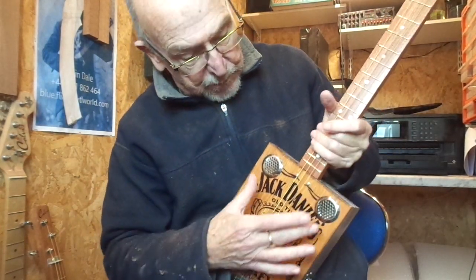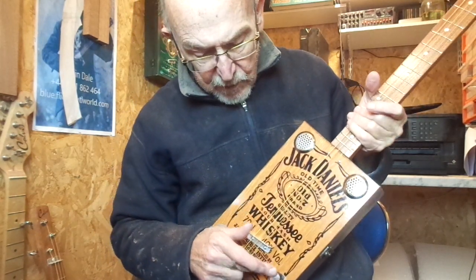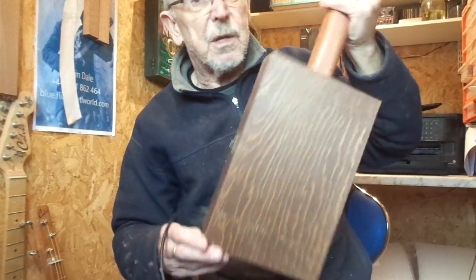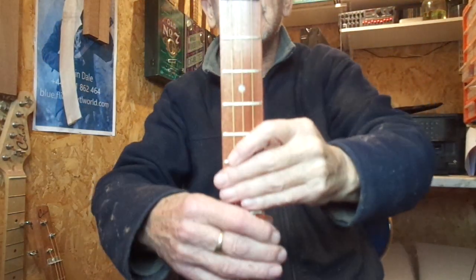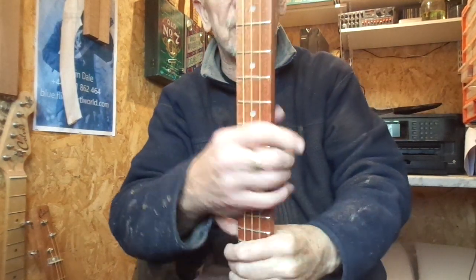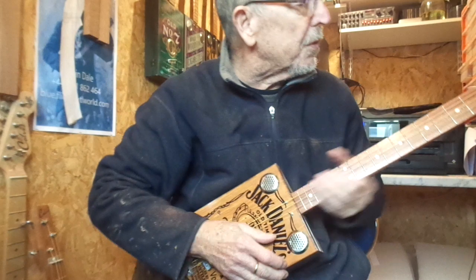Hope you like it. It has twin steel sound holes, underbridge piezo volume control and jack socket, dark brown stained box, 24-inch scale length, chrome tuners, nickel frets, inlaid fret markers — and here's a demo for you.